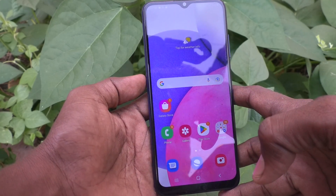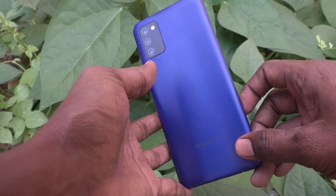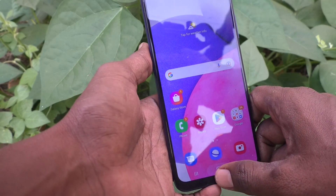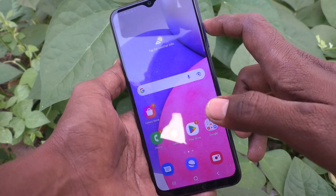Hi friends, this is Five Minutes Talk YouTube channel. Here is the Samsung Galaxy A03s smartphone. In this video, you will learn how you can set the volume up key to answer calls on your Samsung Galaxy A03s.